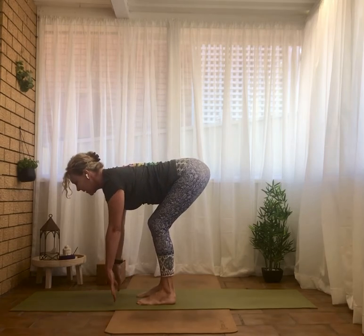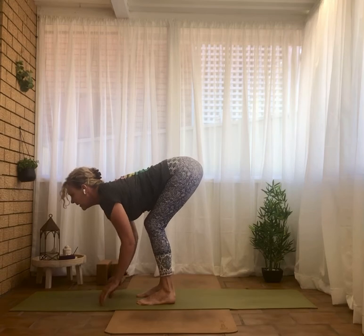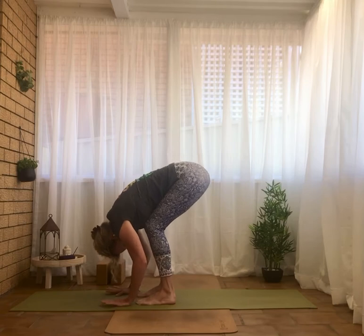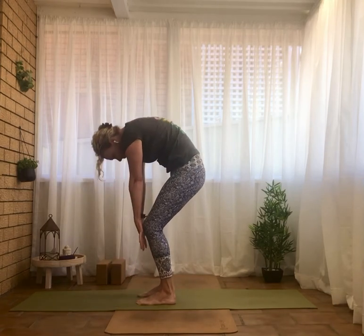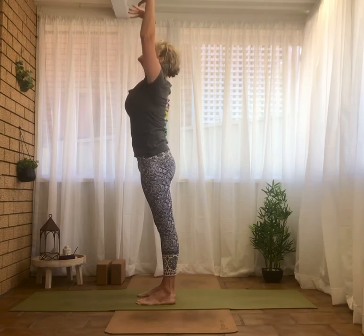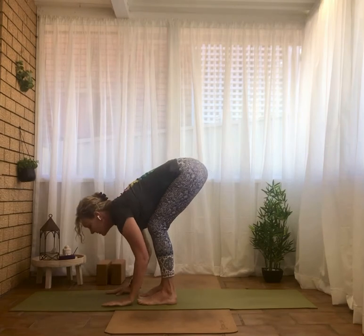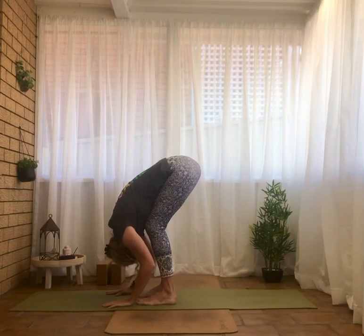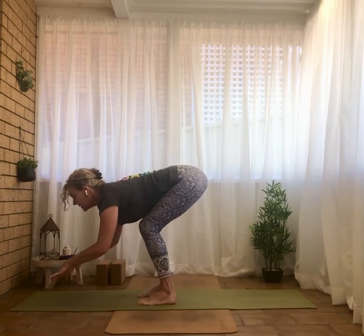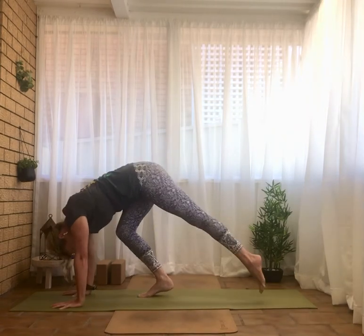Inhale, waving the spine long — Ardha Uttanasana. Exhale forward, rounding the back, drop the head — Uttanasana. Push into the feet, roll up. We're going to come all the way back down again — Uttanasana. Exhale, Ardha Uttanasana. Inhale, step it back again, hands forward, and spread to downward facing dog — Adho Mukha Svanasana.